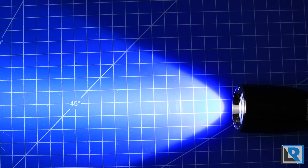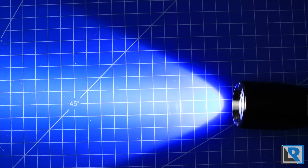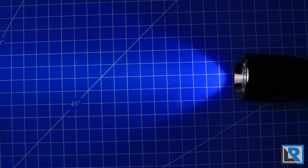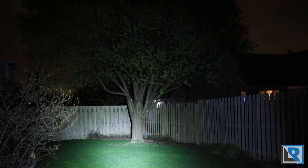Here are my indoor beam shots. On high mode, it's got a really tight hot spot with some flood. Stepping down to medium, and there is low. And there is strobe — set to 9Hz by default. In the night shots, the UI by default runs backwards: here is strobe, then high at 660 lumens, medium, and low at two lumens — which you can't really see on camera.